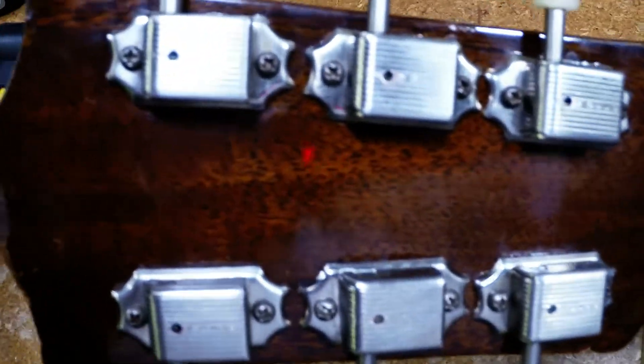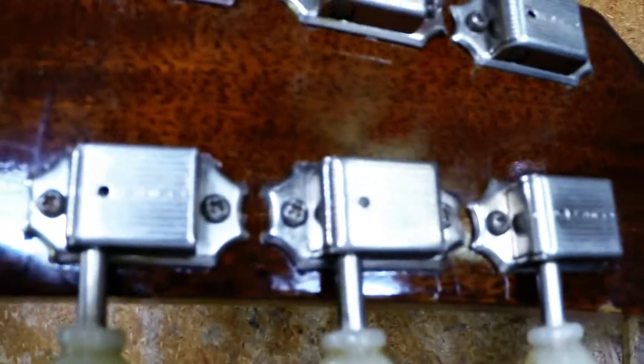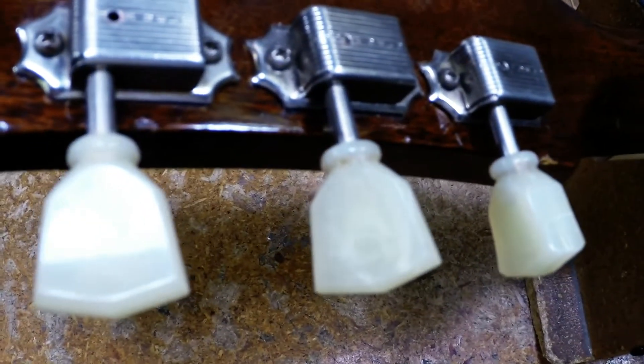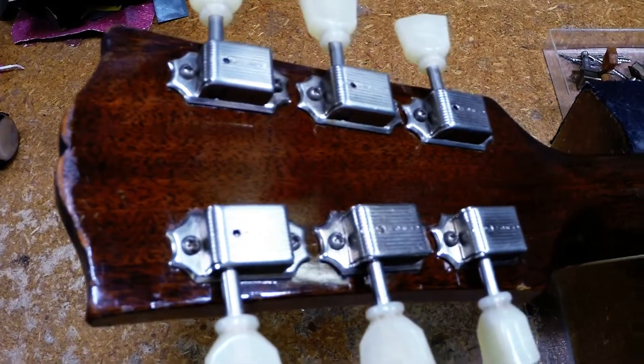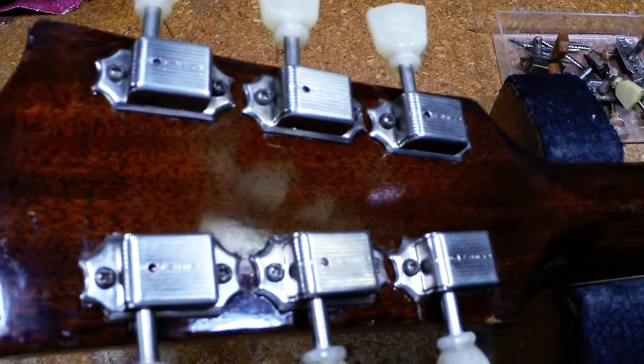Speaking of tuners — we had to replace the tuners, of course. I found a replacement set of direct Kluson single-ring tuners. If you get the light on this a little bit — look, they are slightly aged. I actually colored the knobs a little bit too. I didn't want it to scream brand-new tuners on a '59 model guitar. I wanted them to look like they kind of belonged there. This way we've got a head start into making them look like they belong on a 60-year-old guitar.